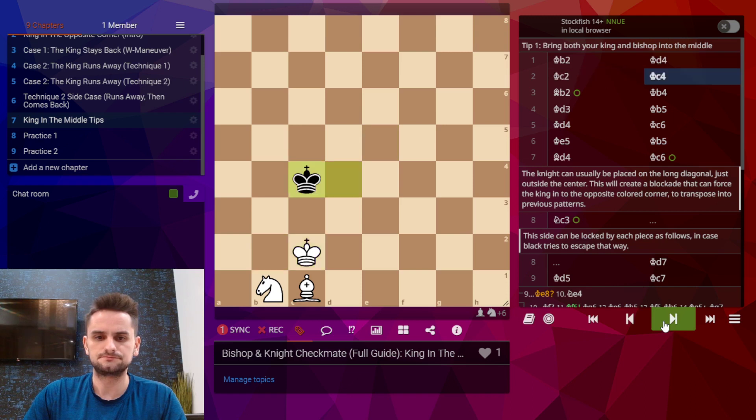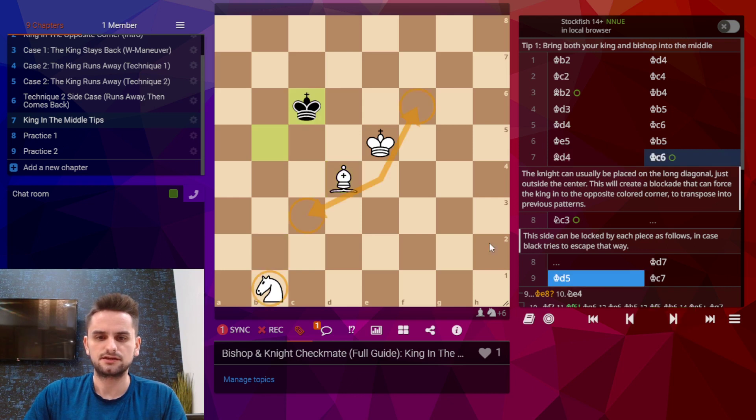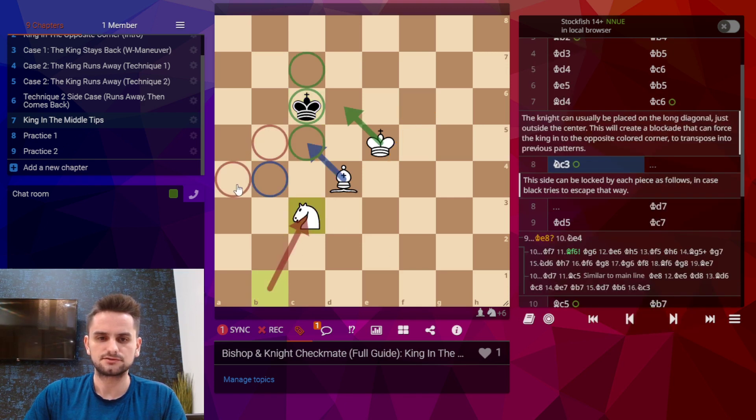The first tip is to bring your king and bishop into the center of the board. If the opposing king tries to shield your king, you can always control some of the squares around him forcing him to step away and let your pieces through. King and bishop are in the center, and now take a look at this long diagonal — that's the same color square as your bishop. There will be two squares just outside the center and these are going to be very useful for the knight. When we bring the knight here it makes a little barricade along these red squares, making it very easy for black's king to be trapped in this area of the board.